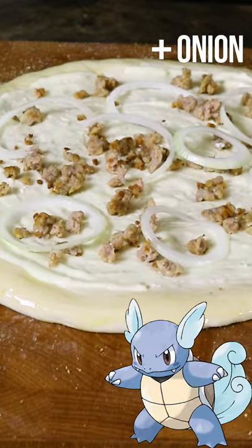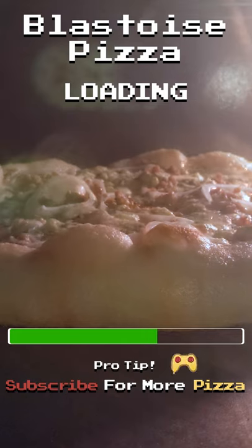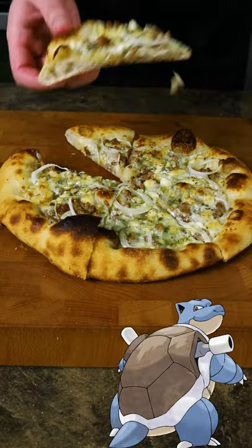To evolve it one more time, we're going to toss in sliced onion with our other toppings. We'll let this bake in the oven for at least 6 minutes at 500 degrees Fahrenheit. Then we'll garnish it just like the last pizzas. And this is our Blastoise pizza.